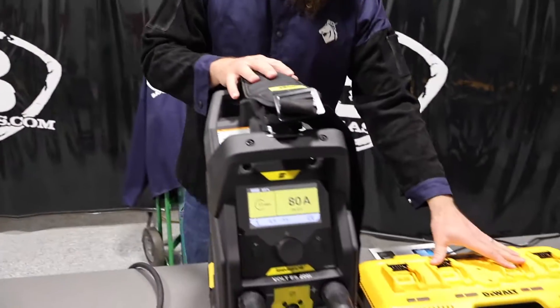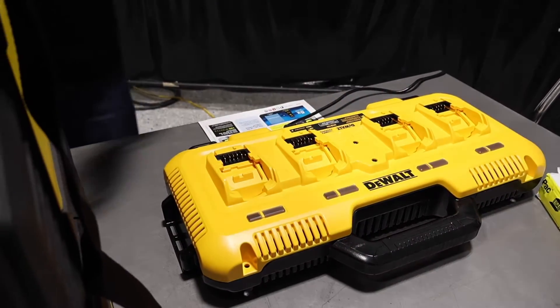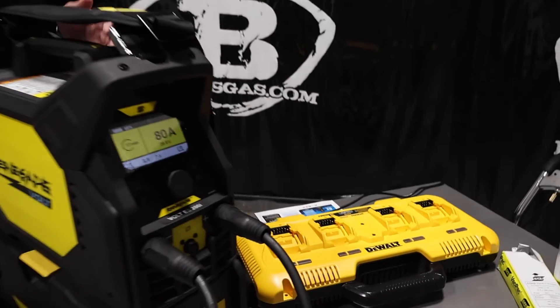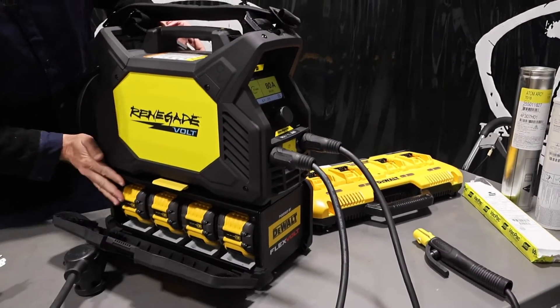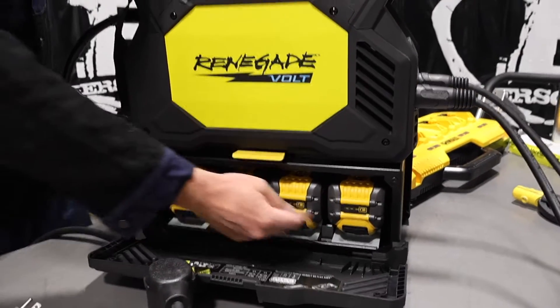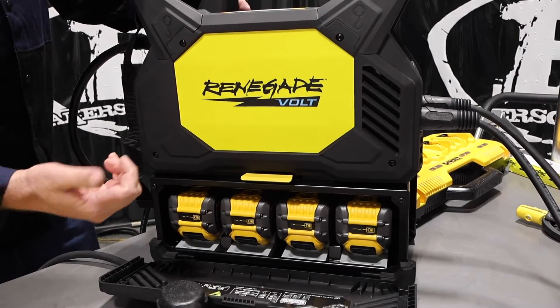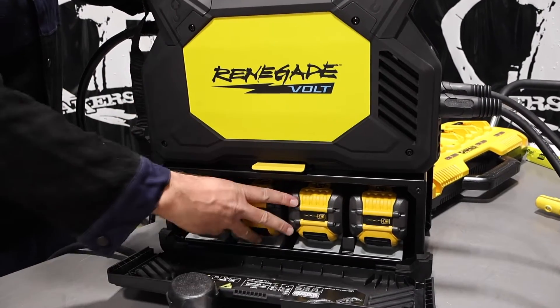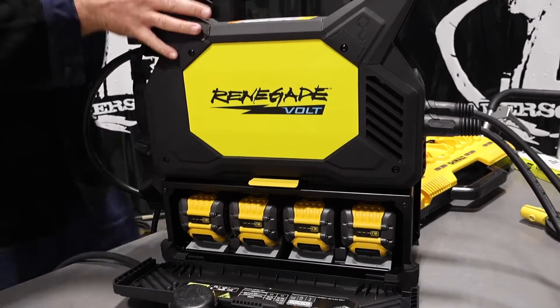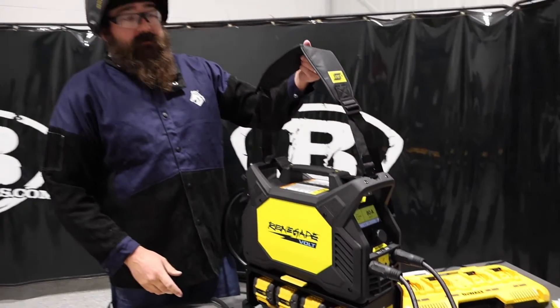It comes with the four-port battery charger by DeWalt. This unit runs on four DeWalt 60-volt max batteries — these are 12 amp hour batteries — and it comes with four of them in the package with the Renegade Volt. So you get four batteries, the welding machine, the charger, your stick electrode holder, your ground, the adapter, and you also get the shoulder strap.